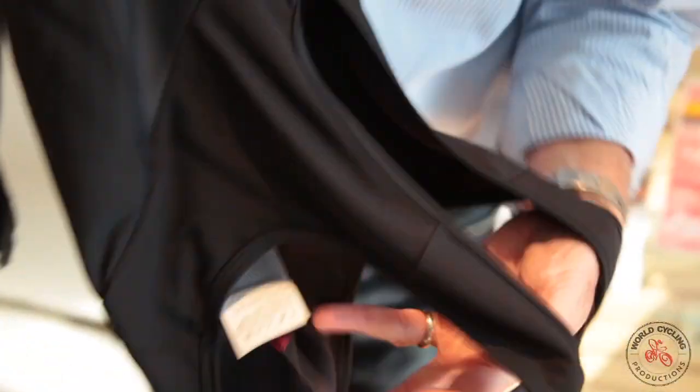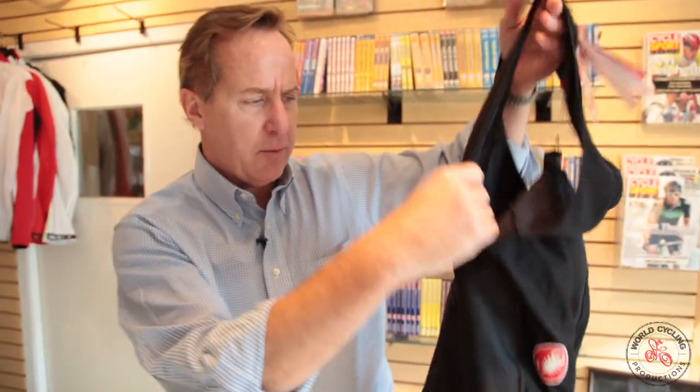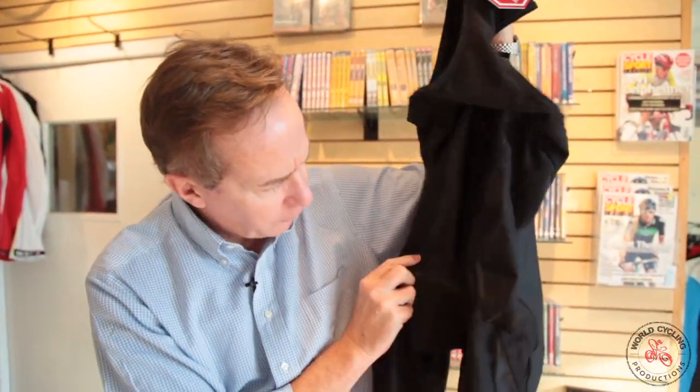It comes with a kiss pad on the inside and nice straight, non-folding bibs up on top. The Polare Bibtite is for people who want to ride all year long and stay warm.